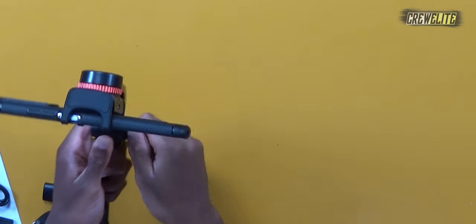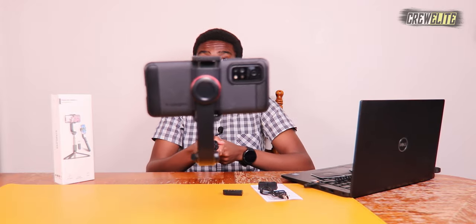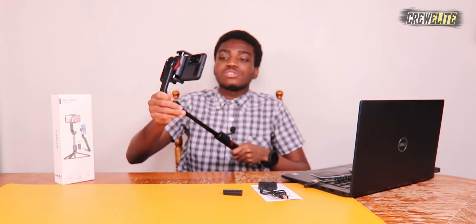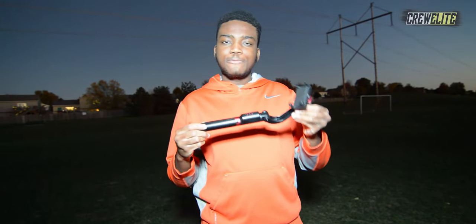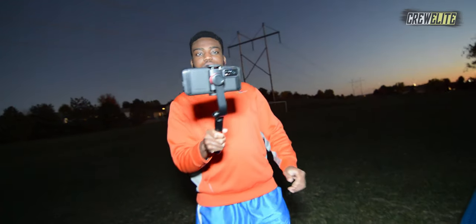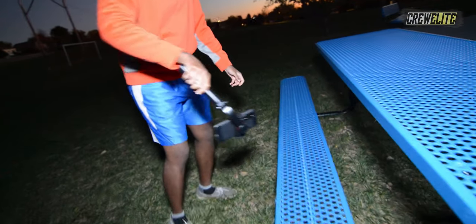I can open up the tripod legs and extend this as high as I need — look at that, it's really high up and extended. I can also use this as a traditional selfie stick just by tightening it up. So if you wanted to take pictures with your family, you can get your shots really stabilized and not shaky. Now we're outside testing the Obad Yard selfie stick tripod 360-degree gimbal. I can easily use this to get footage, get down low, and get all these different angles, which is really cool.